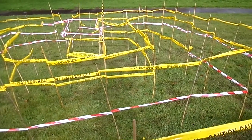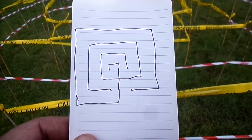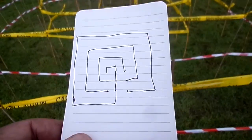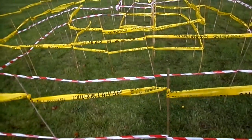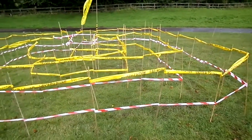And finally, you end up with your labyrinth. You can have either a right-handed or left-handed labyrinth, depending on which way you start. You can get much more complicated labyrinths than this, but believe me, this is big enough.